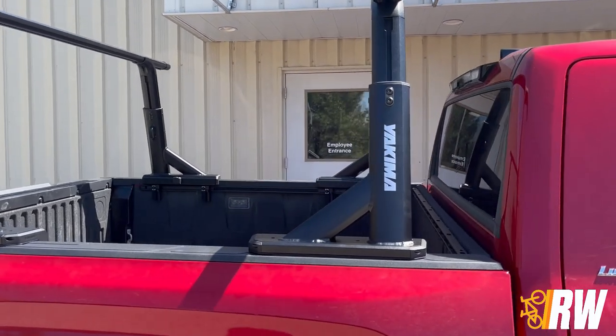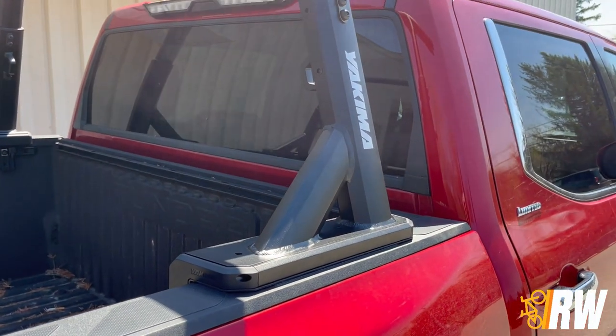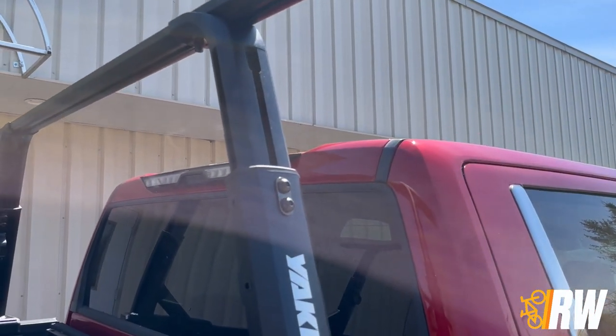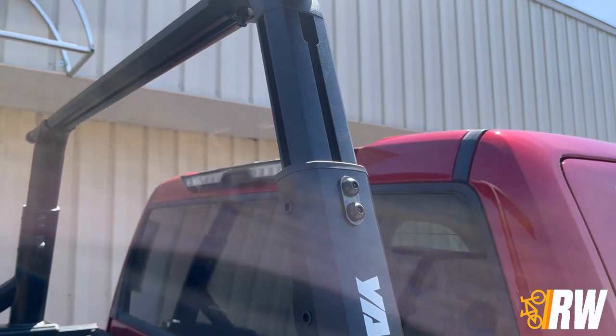The Overhaul is finished in a high quality black powder coat and has an adjustable height range of 19 inches in the lowest setting up to 30 inches in the tallest setting. We have the rack set at 26 inches for this Tundra to give just enough clearance over the antenna on the cab of the truck.